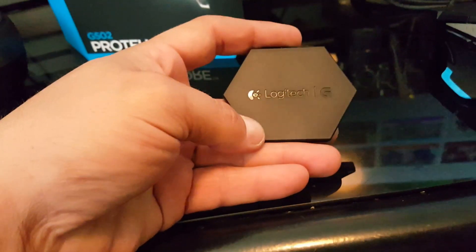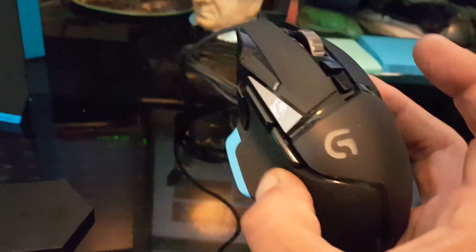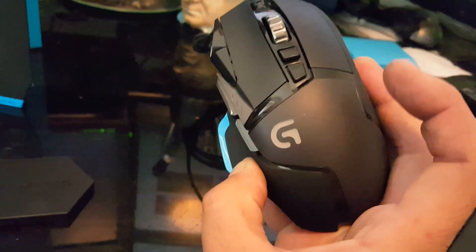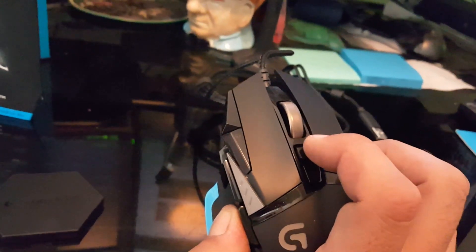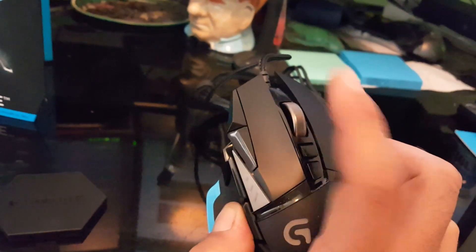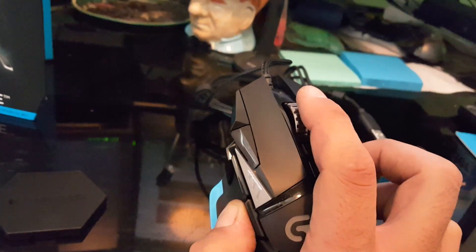Alright, I'll go ahead and show you what came inside. It comes with some nice little weights so you can customize it. Here is the actual mouse itself. This button right here is an actual unlock so you can free spin the scroll wheel, making it a lot quicker for selection or whatever kind of customization you're doing.